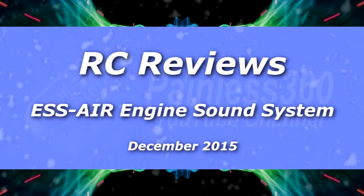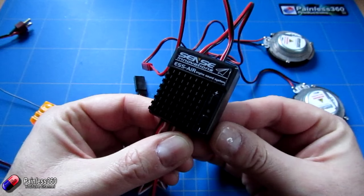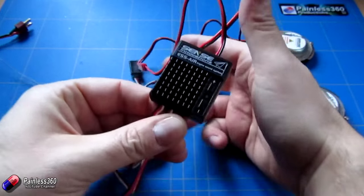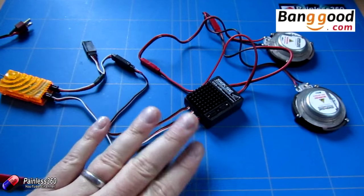Welcome to the video. In this video we're going to be taking a look at this ESS Air engine sound system from Sense Innovations. This one came from banggood.com — I'll put a link in the description if you want to go and have a look.